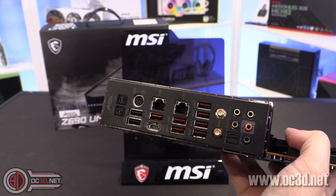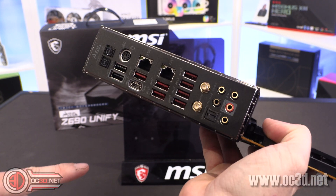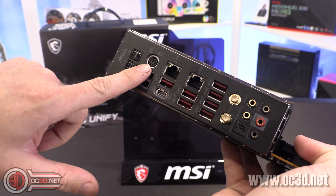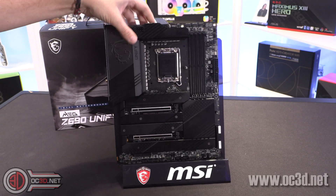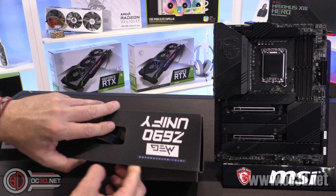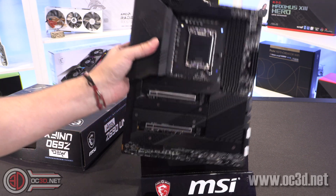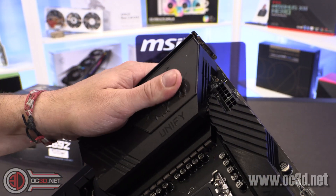Around the back: 2.5 gig, 2.5 gig — the fact there are two made me wonder why one of them wasn't a 10-gig. Maybe they're keeping that for the Godlike. You've also got USB Type-C, all the other USB ports around the outside, BIOS flashback, BIOS clear, and a PS2 port for those still using one — handy for overclockers. They made a big point on the box about world record breaking, showing a bit of heritage, which may explain why there are no RGB lights.